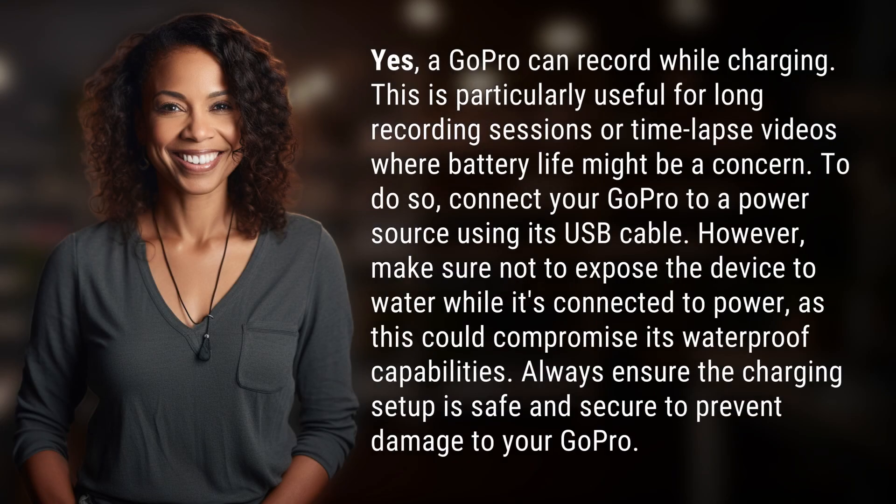Yes, a GoPro can record while charging. This is particularly useful for long recording sessions or time-lapse videos where battery life might be a concern. To do so, connect your GoPro to a power source using its USB cable.